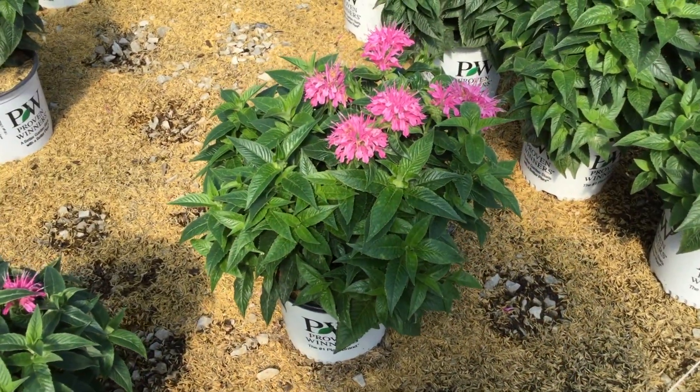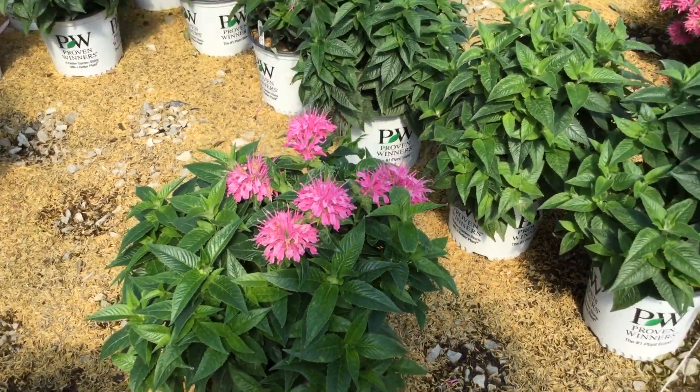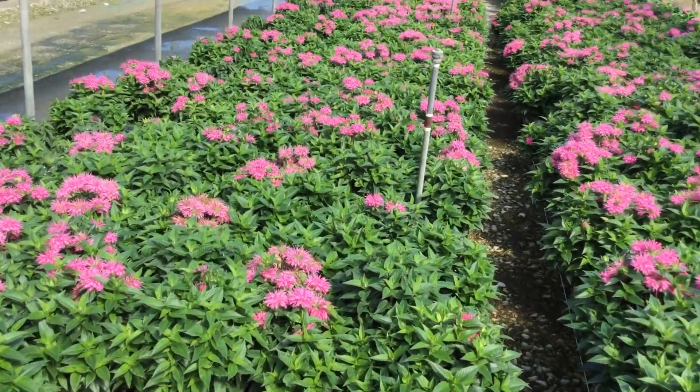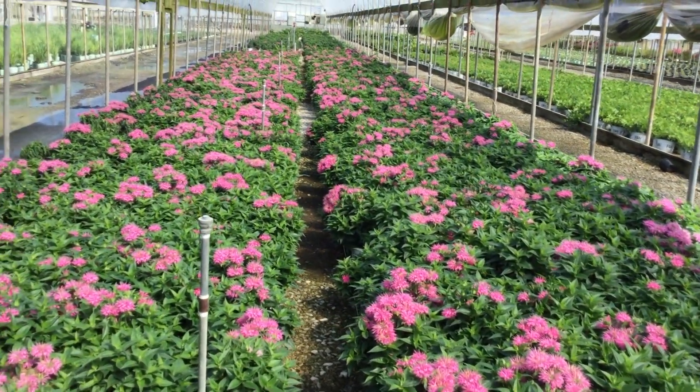Monarda Pardon My Pink — take a look at those flowers right there, really nice. The Monarda is looking great, you can see how full the foliage is underneath there. And look all the way down this house — we have a ton of these and you can see all the color that's out there, still a handful of buds out there.